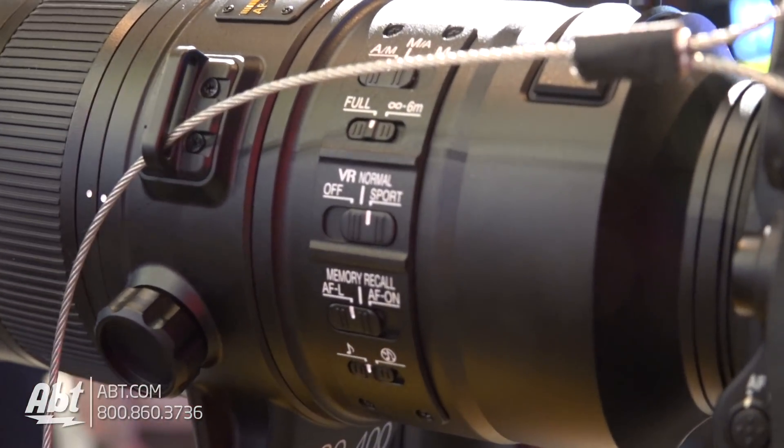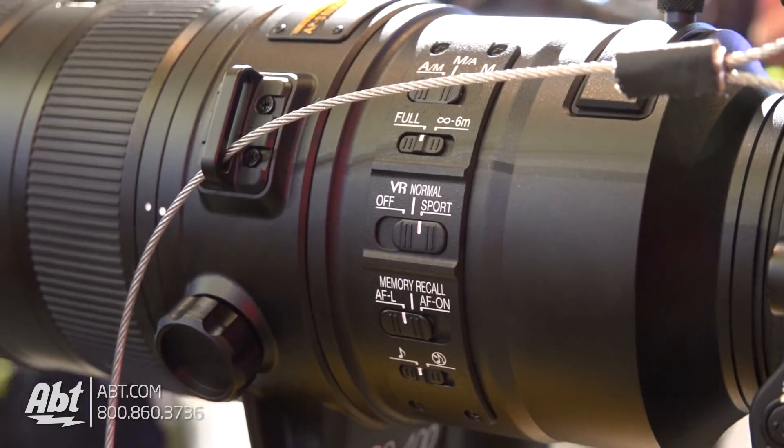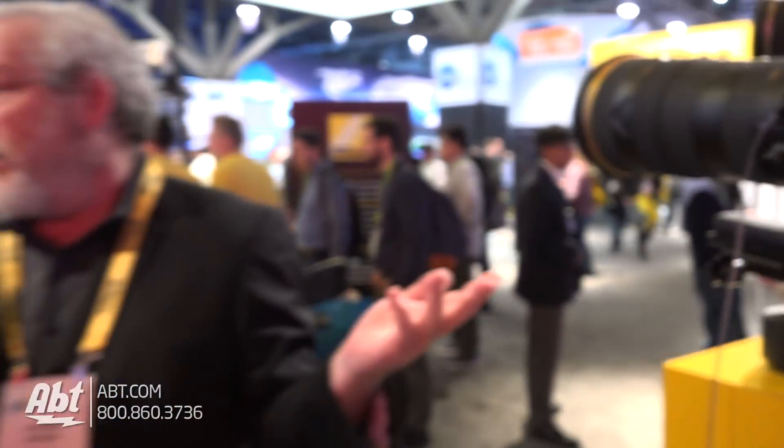It's also got all of our vibration reduction image stabilization technology built in, so you can adjust the lens for the different types of subjects you'd be shooting in order to minimize vibration. A lens this big — well over seven pounds — you'd want to put on a tripod or monopod anyway, but it could be handheld in a pinch if you needed to.